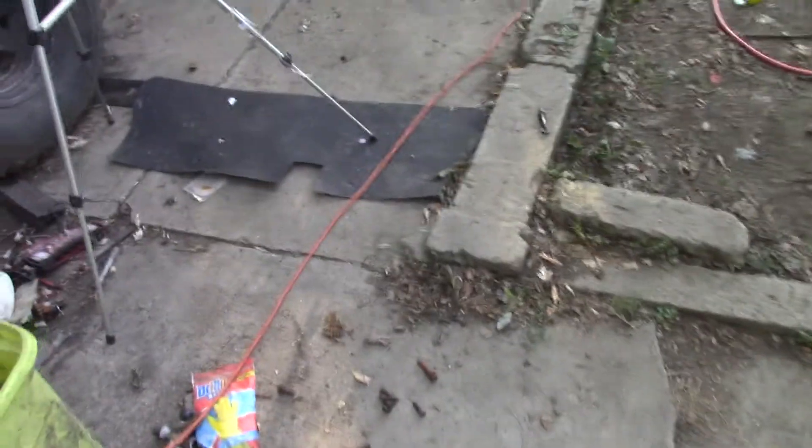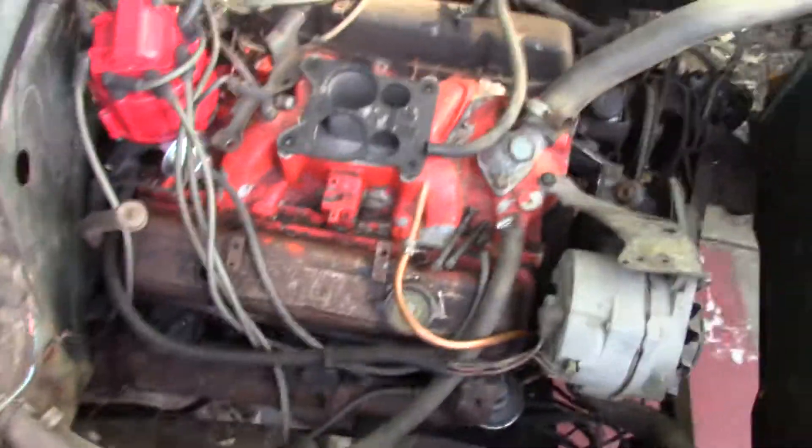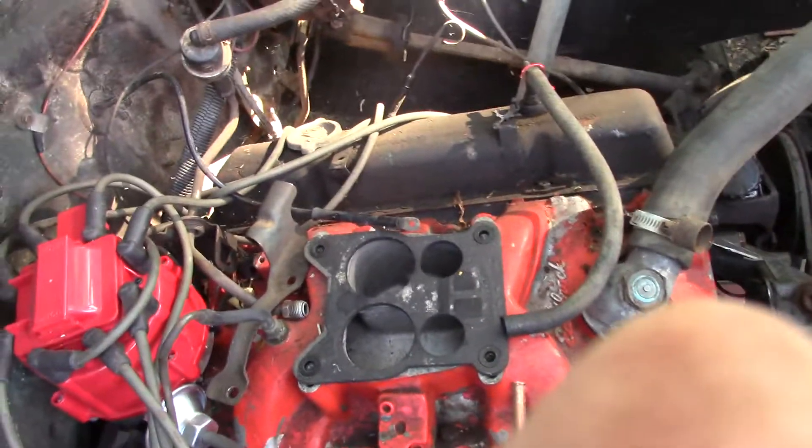I did get the exhaust welded up. The only thing I need to do now is get a three inch clamp for the other side. I'm hoping to get this thing fired up - kind of curious what the exhaust sounds like. The tank's got a little bit of fuel in it but I didn't have a chance to pick up any fuel, so I can't let it run long anyway. No antifreeze either.